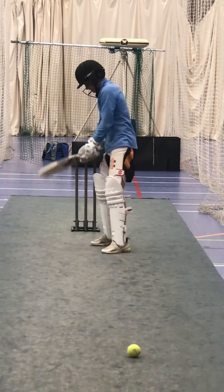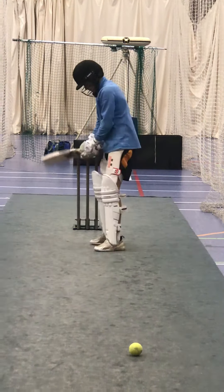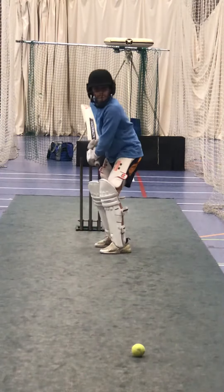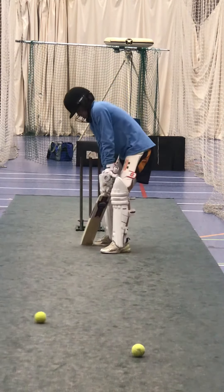Lean into it. Head's got to be in front of your foot. Head in front of your foot. Good, lovely shot. Skill, good skill. Lean towards the ball, head left shoulder. Shot Harley.